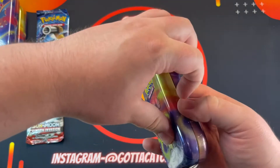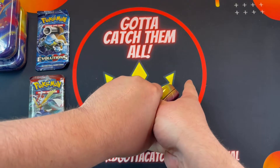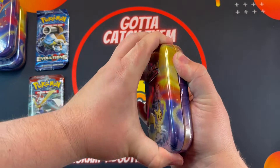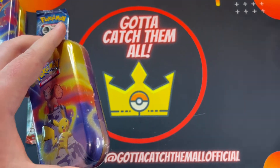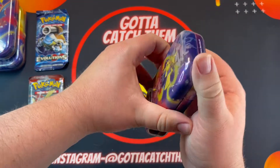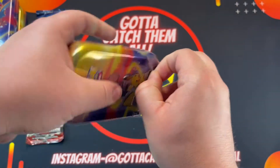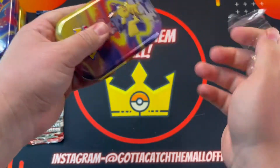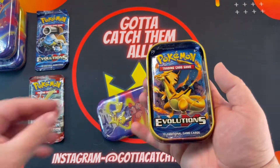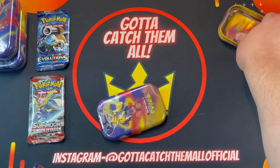Really tough to open, I'll tell you. They sealed this stuff up really good. Let me try to open it a different way — oh, there's still a piece of paper here. All right, here we go. Same packs, I think it's the same exact packs — yep, same artwork too, this one at least.